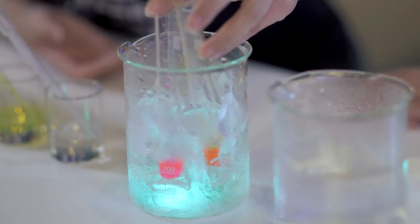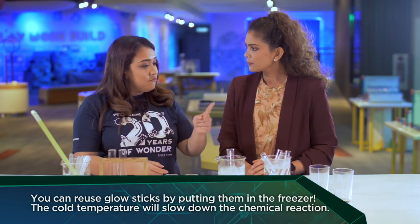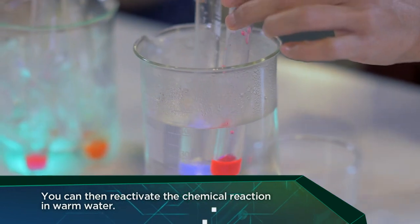How do you preserve your glow stick? It's actually putting it in the freezer — the refrigerator. Yes, just keep it in, and then when you want to use it again, put it in hot water. Brilliant!